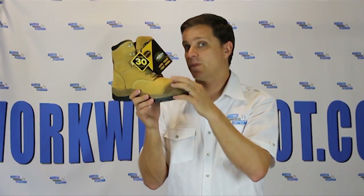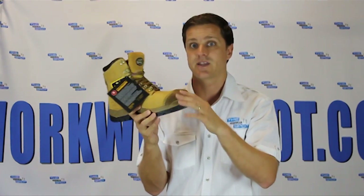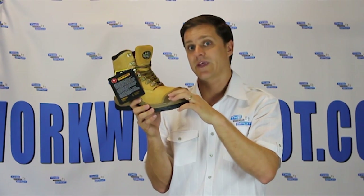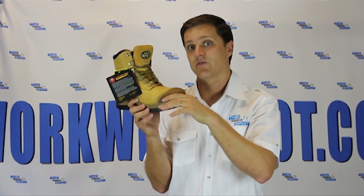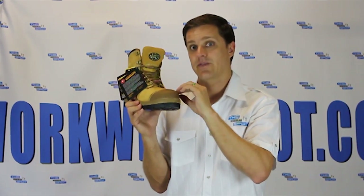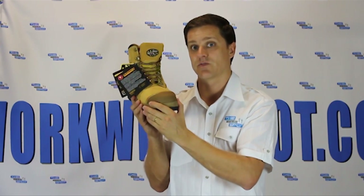It's got a bump cap across the front which is made of rubber, meaning if you're kicking things or moving things around, that's not going to cause a hole to open up in your leather revealing the steel cap. It's particularly apt for people like electricians, where you really can't have any steel cap showing because it's obviously a conduction risk.